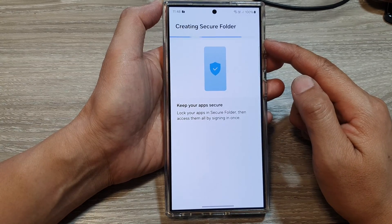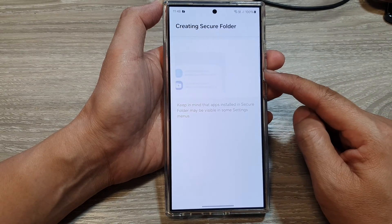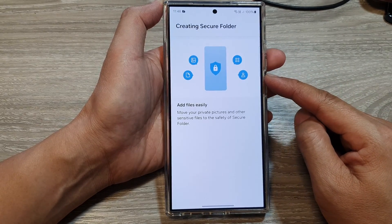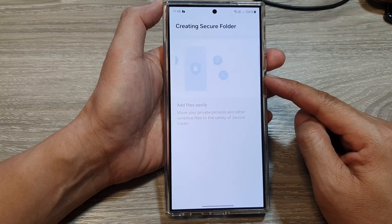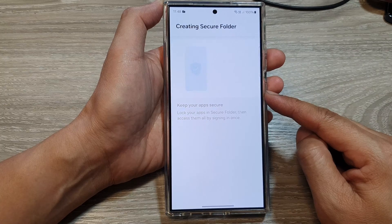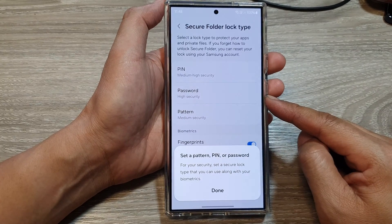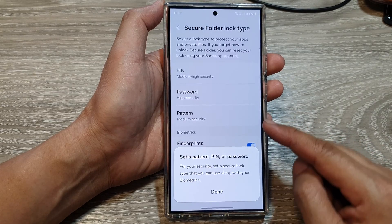So what is the secure folder? The secure folder is a protected area on your Samsung Galaxy S24, powered by the defense-grade Samsung Knox security platform. It acts as a separate encrypted space within the phone to store sensitive files, photos, videos, and apps.